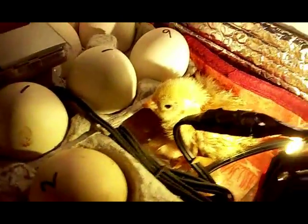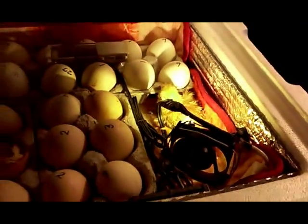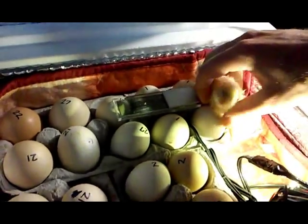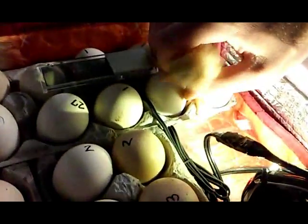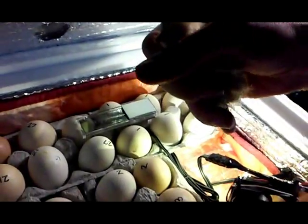It's been about 30 minutes later and it's starting to dry off. Looks like it's about dried off almost fully. I'll take her out to the shop.